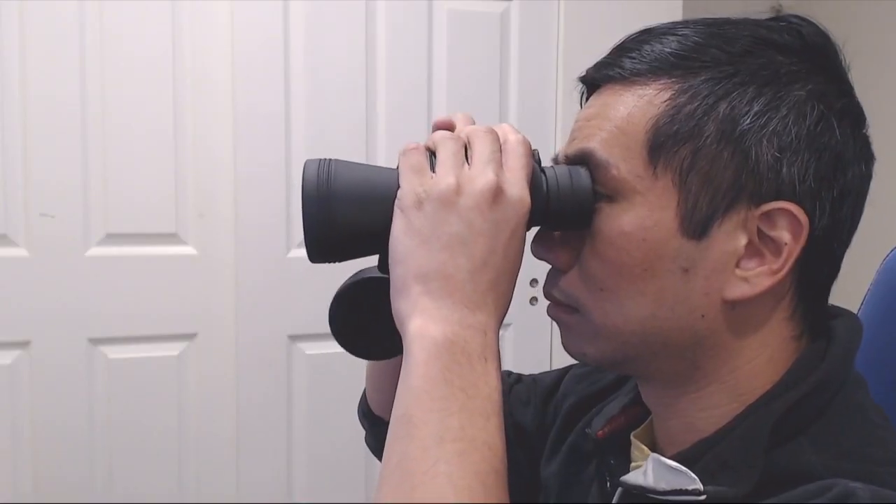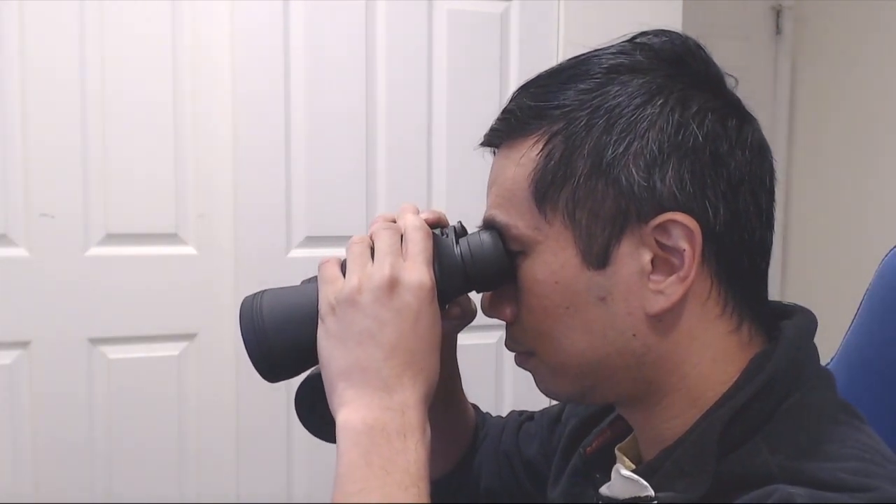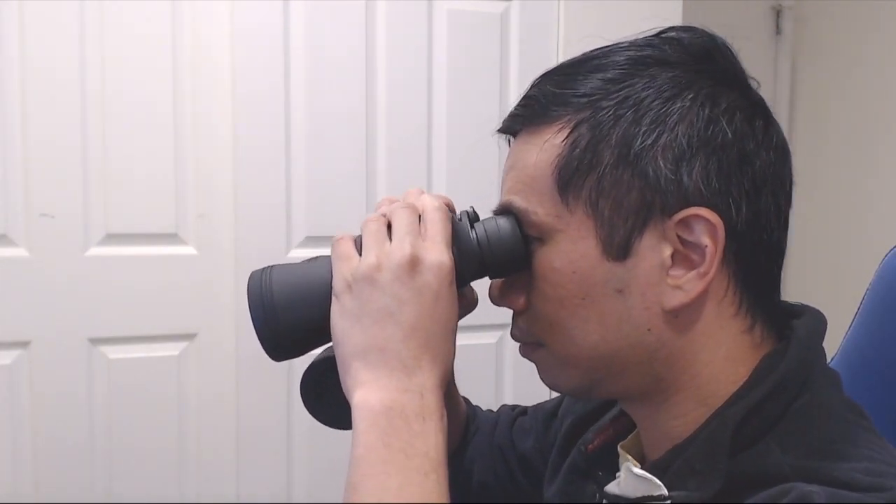With these binoculars, you won't be able to focus on an object that's less than 15 feet away, but you should be able to focus on objects that are about 150 feet away.